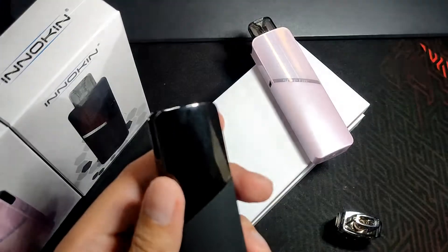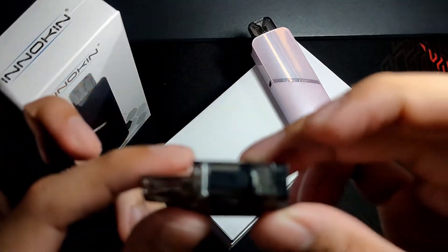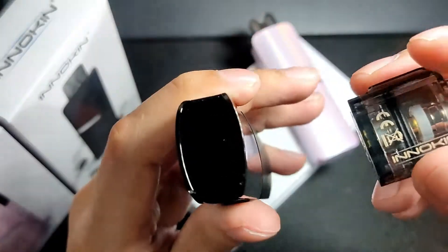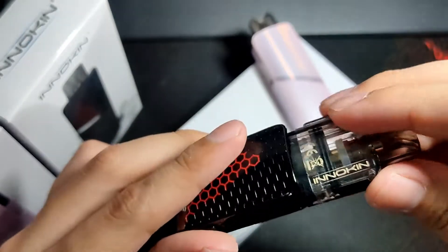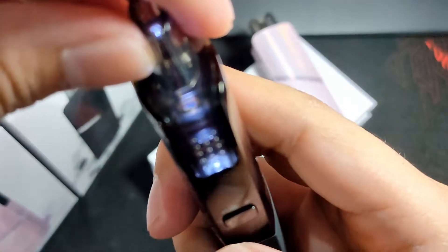The device looks really well-designed and well thought-out. It has an easy fill design — here's the fill port. When you remove the pod, the LED inside lights up. It's currently in boosted mode. You can see the LED inside and check your juice level.